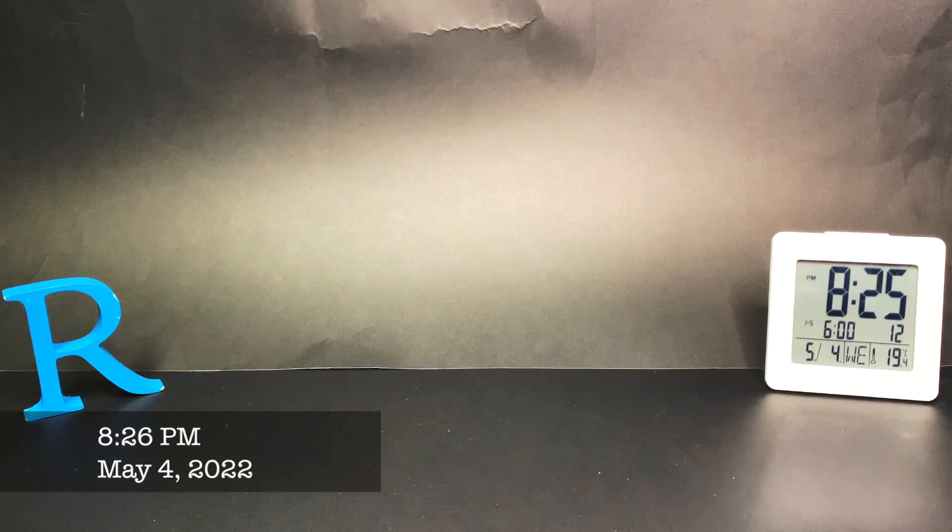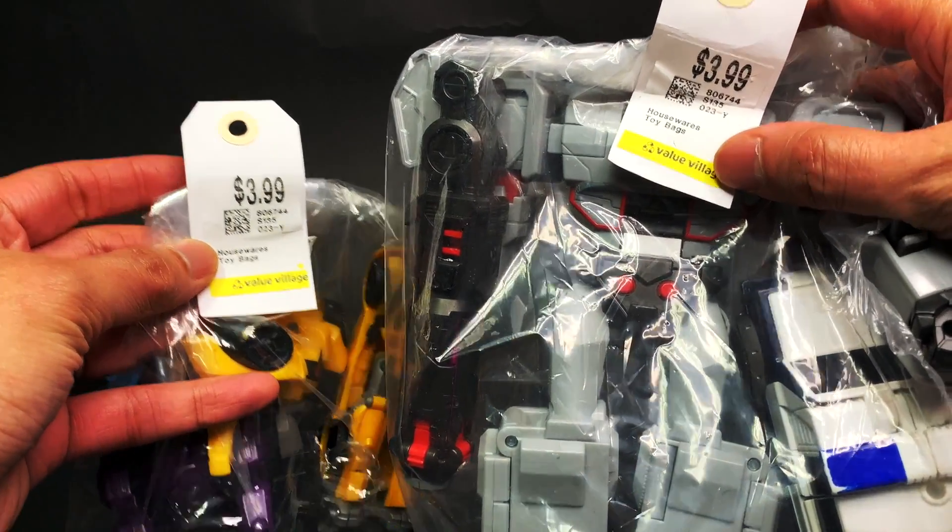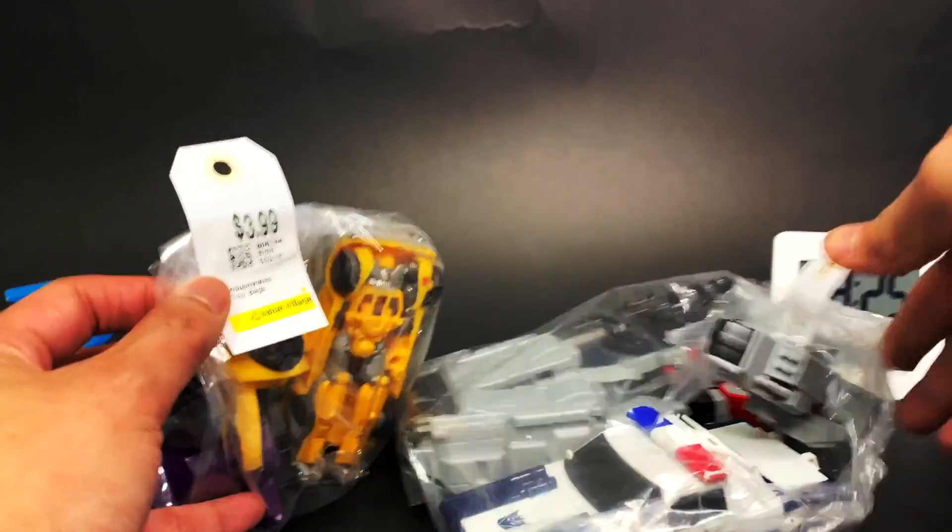Welcome everyone to another episode of Ronu.com and the Garage Jail Transformers. This is a new show — a Mail Call New All episode where I'm going to show you my stuff that I got from Value Village. It's these two bags, pretty cheap, just four bucks each. Let's get right to what's in the bag.